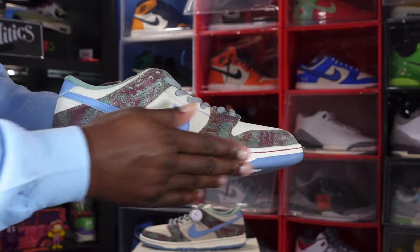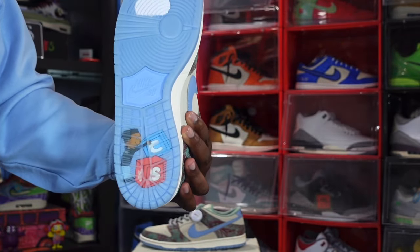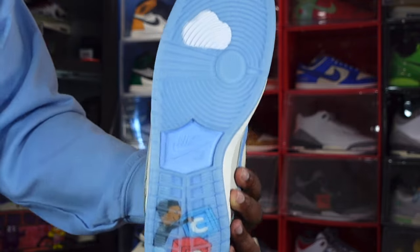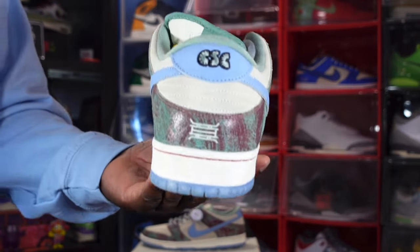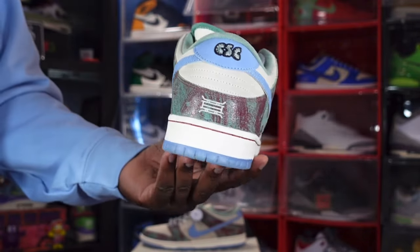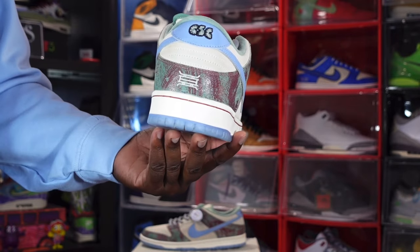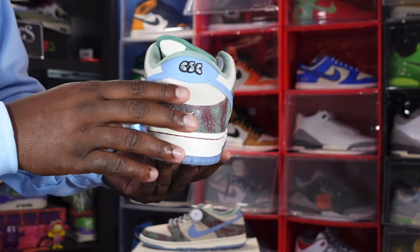The outsole is semi-translucent — you can actually see different things inside it: there's a cloud underneath, and a person or kid playing with blocks, which I'm assuming represents Tobias's childhood growing up in Crenshaw. Crenshaw is also represented on the back heel tab — you can see 'CSC,' standing for Crenshaw Skate Club, embroidered on there in light blue. There's also additional embroidery on there that I'm sure stands for something — if you guys know what it stands for, put it in the comments.